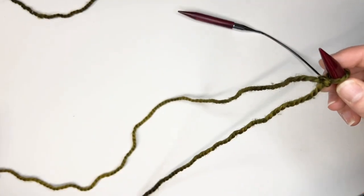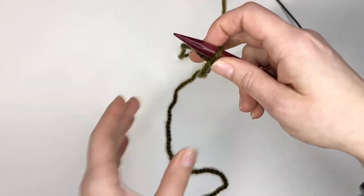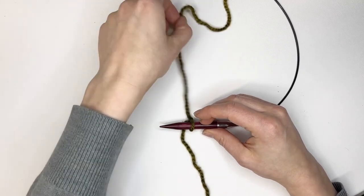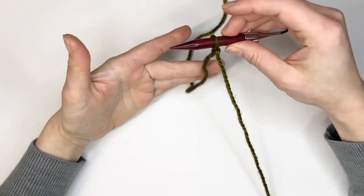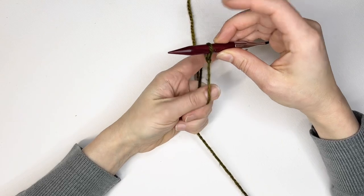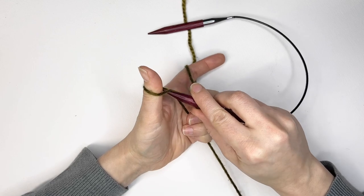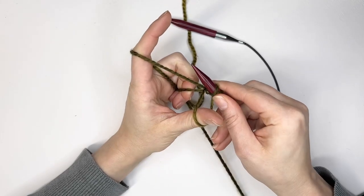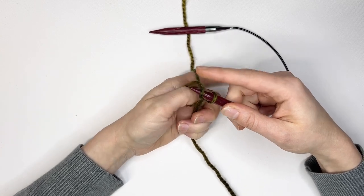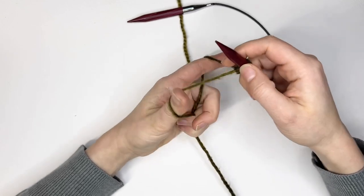Now I'm going to show you two different cast on methods. For this first method you are going to take your left hand and grab all of the yarns with your pinky, ring, and middle finger. You're also going to put your pointer finger and thumb in between the two yarns — one that's the front and one that's the back. Then go from the outside in to grab the loop, take the outside of that second yarn and pull it through the center, then pull the knot onto your needles but not too tight.